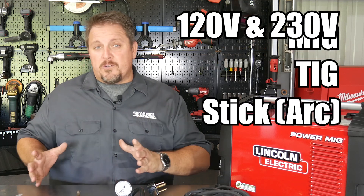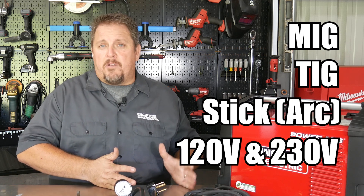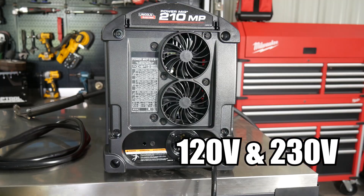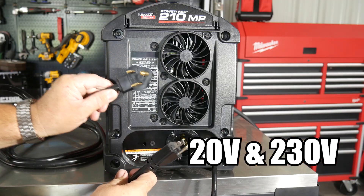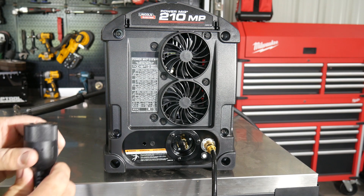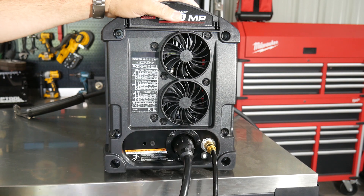You also get dual voltage inputs, so whether you've got 110 volts supplying your voltage or whether you've got a 230 volt plug, either one of those is going to work. It comes with both cords so you can do either or. The 230 volt is going to get you a little more power output if you need to get into thicker metal, like say 5/16ths, but the 110 volt is going to do absolutely fine as well.